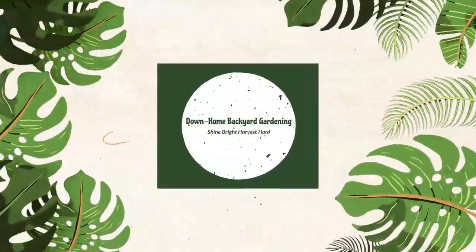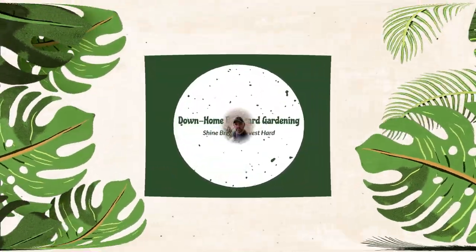Hey everybody, welcome to Down Home Backyard Gardening. In today's video I want to focus on 2022. I did this last year and had a lot of fun with it, so I thought why not do this every year. So let's do it. Why do a year in review? For me, I like to look back and see the progression throughout the year and then try to adjust for the following year. So everyone sit back, relax, enjoy this ride — here we go.